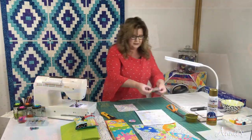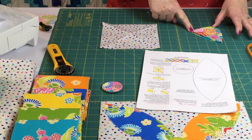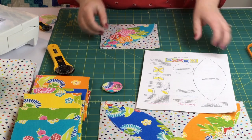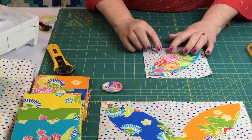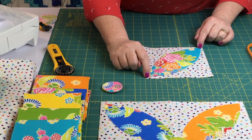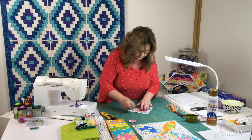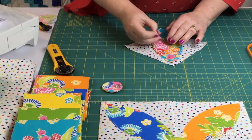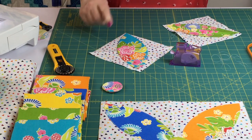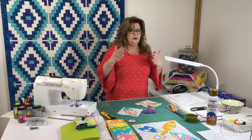You can finger press or use your iron to crease it — whatever you find easiest. Now I'm going to take my petal, fold it in half, pinch it right here in the middle, then take those pinch marks and align them so I can line the crease up with the points pointing directly to the corners. Our next step is to pin these in place. Make sure when you align your petal to your background square that you have a quarter inch from that tip on both sides, so that when we sew these together you have your seam allowance.